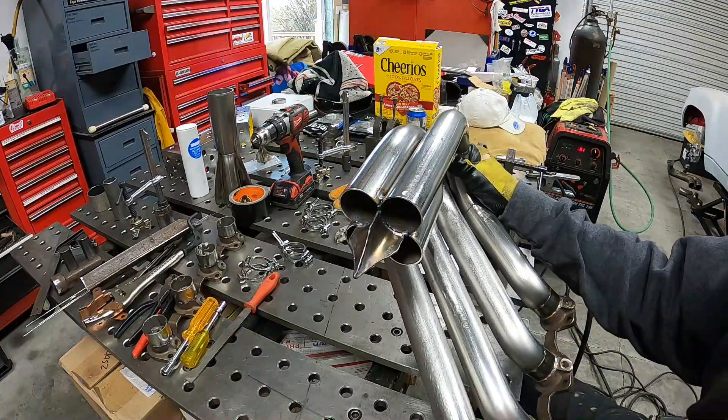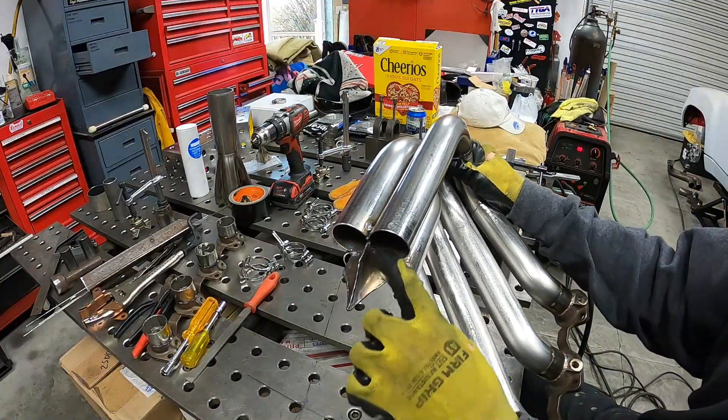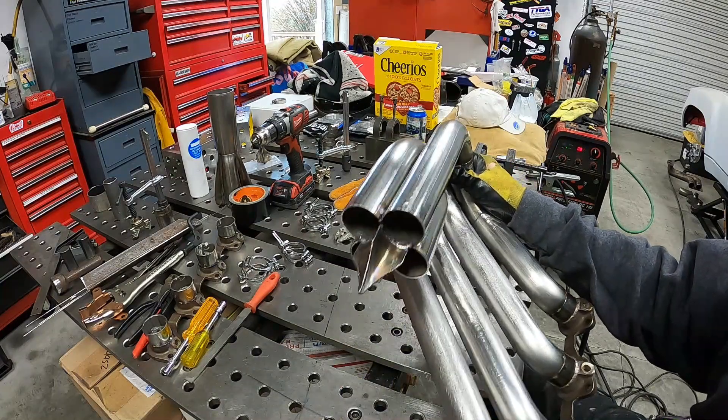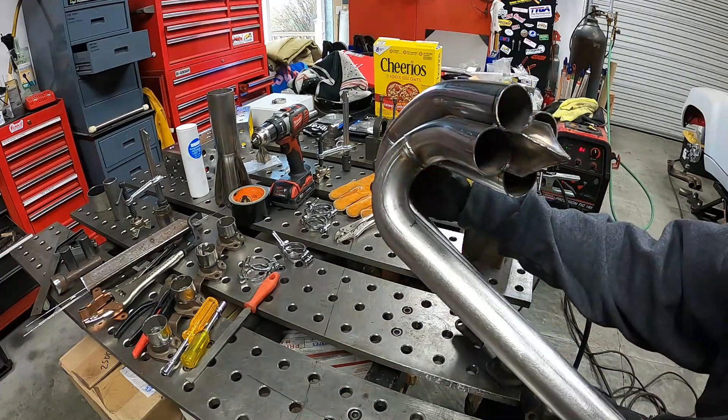The first of the star is tacked on. Obviously that's going to get sanded and nicely smoothed out, but we're almost there.